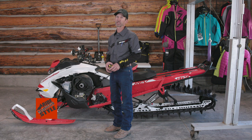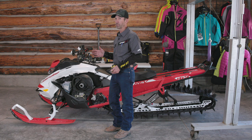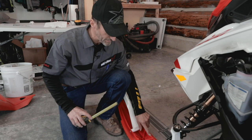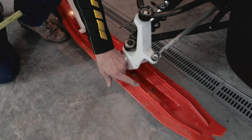Now's the time to check the ski alignment. We're not going to go into the full alignment process in this video — you can see that in our tech tips tutorial — but for now we're just going to confirm whether we need to make any adjustments. What you're looking for on your ski is an arrow — it's kind of hard to see, but there's a distinct arrow molded into each ski. There's one arrow right in front of the spindle and one arrow immediately behind the spindle, here and here.